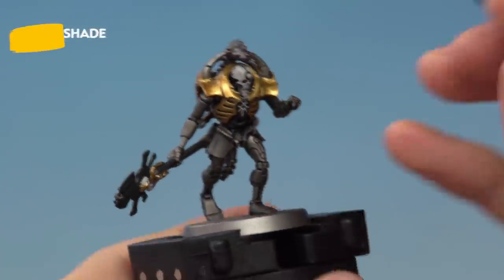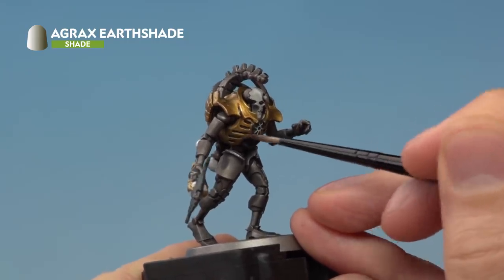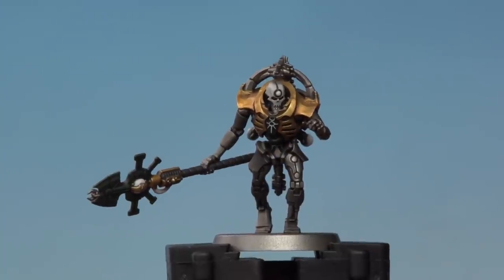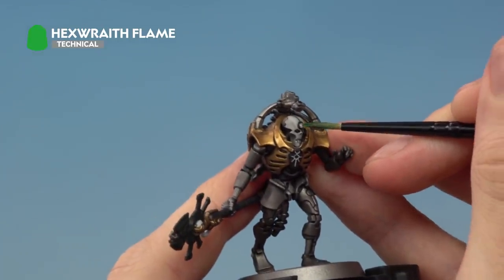Next, apply Agrax Earthshade over all of the gold details. Because we only want to paint the gold details here, we recommend using a medium layer brush for this stage. Finally, paint all the bright green details using Hexwraith Flame, also applied with your medium layer brush.